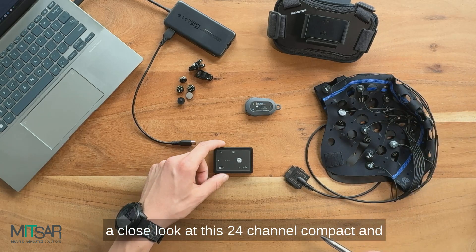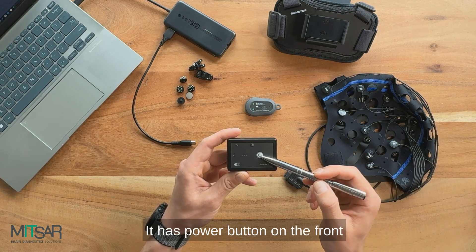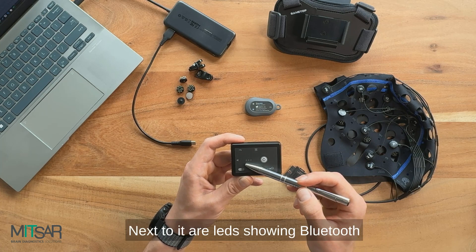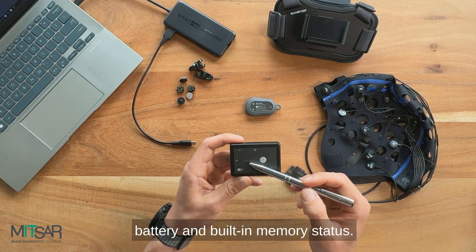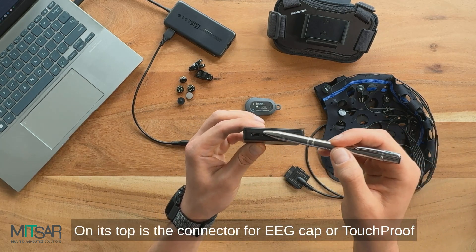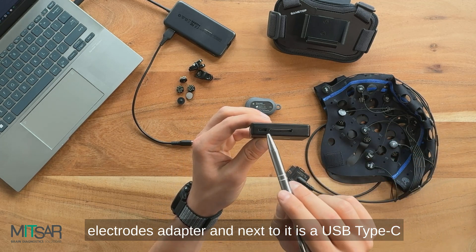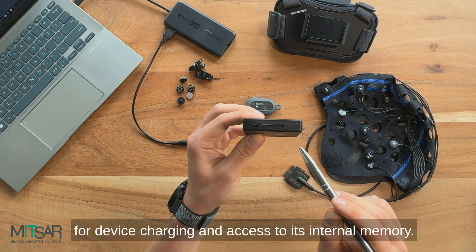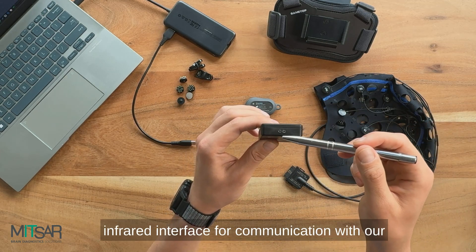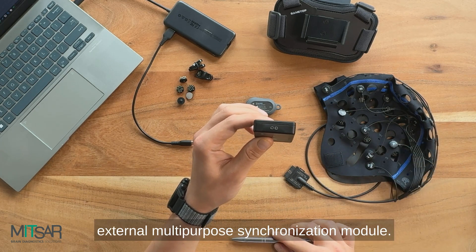Let us have a close look at this 24-channel compact and lightweight wireless EEG amplifier. It has a power button on the front panel to turn it on and off. Next to it are LEDs showing Bluetooth, battery and built-in memory status. On its top is the connector for EEG cap or touch proof electrodes adapter, and next to it is a USB Type-C for device charging and access to its internal memory. On the side it has an infrared interface for communication with our external multi-purpose synchronization module.